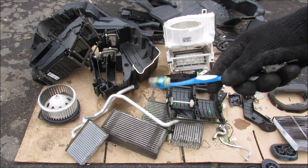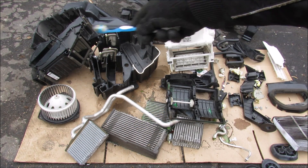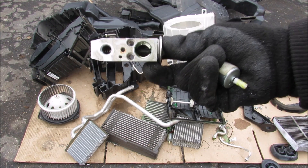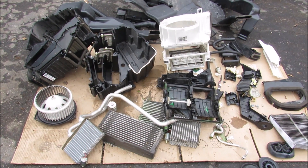So the next time you turn on your air conditioning system, think of all of these components that make it work — from the evaporator core to the plastic housing, to the little motor, to the very important expansion valve assembly. These are all the components inside your vehicle to make it work. Make sure you subscribe if you want to see more videos just like this one.